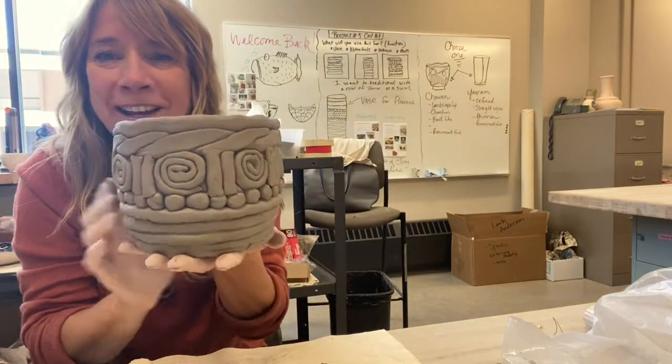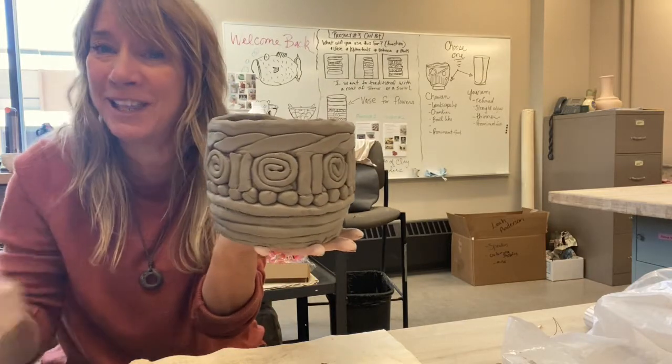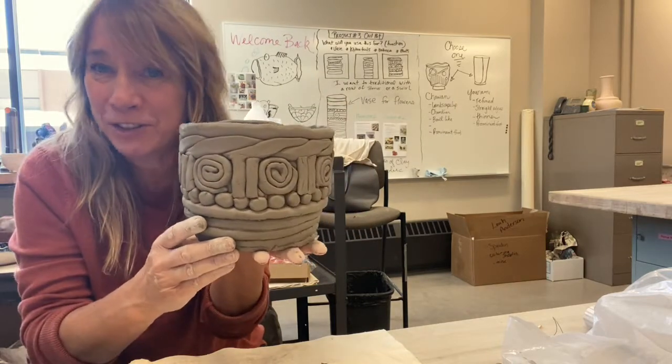I like the pattern of the swirls with the lines and the little pebbles here. I'm going to keep going though — I'm going to make this a little taller, and I'll show you when I'm done.